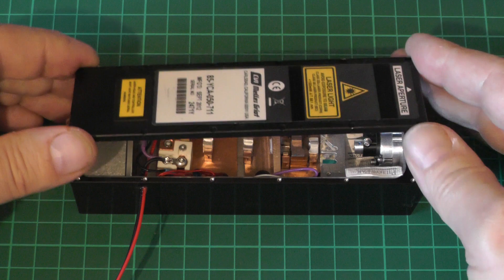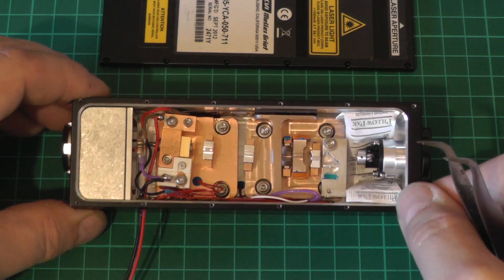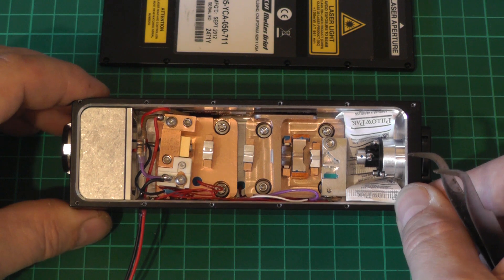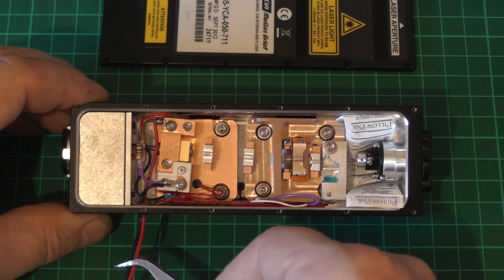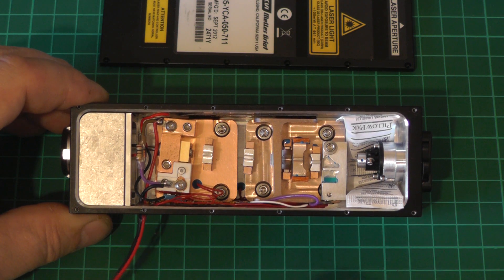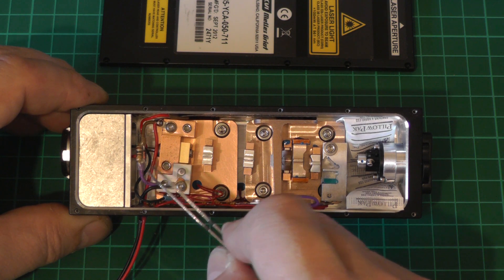We'll just pop the lid on this and take a look inside. This is really incredibly well built — it's some piece of engineering for sure. I'll go through things from left to right. First of all, this cable is mine and I added it in order to power this thing up, and the components on the left I also added — we'll talk about those afterwards.